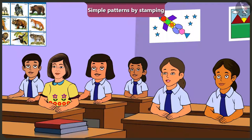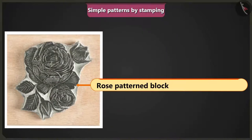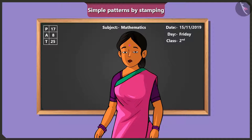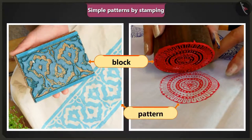A student asks if they can make several patterns by using stamps like these. The teacher says yes, absolutely. She shows a block with the design of a rose flower and demonstrates how a pattern can be made with it. Jimmy says it's very easy to make such patterns. The teacher confirms: it's simple to make patterns with a stamp, and we can easily create different types of patterns by applying colour on a block or other objects.